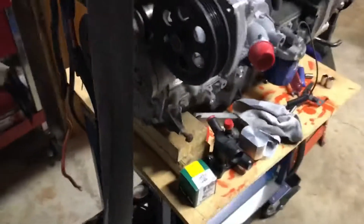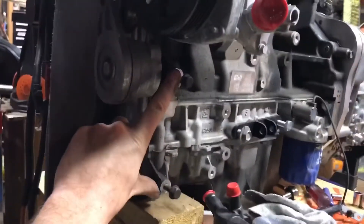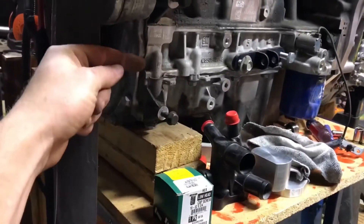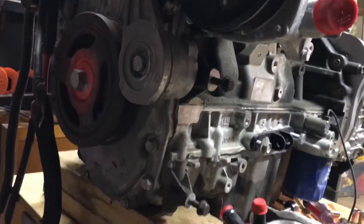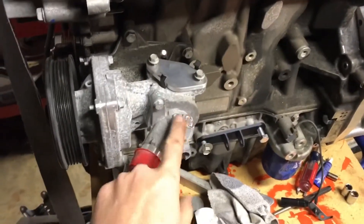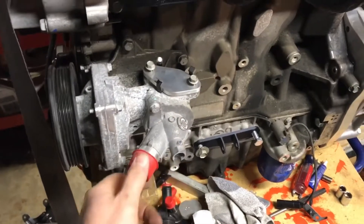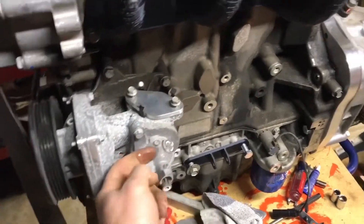Still got to do some work on the belt routing. I've got to put a little idler down here — I'll just put a plate between these two bolts and put the idler somewhere right in there, so the belt will come down and won't hit this tensioner. I think I might make another thermostat housing at some point, or get it running first and just make it come straight out or make it 90 degrees.